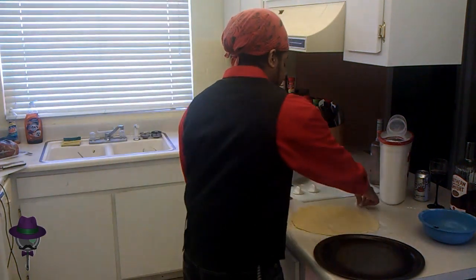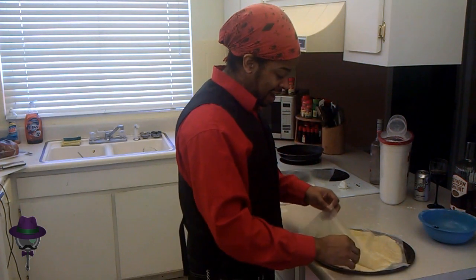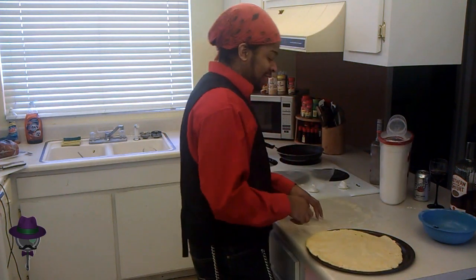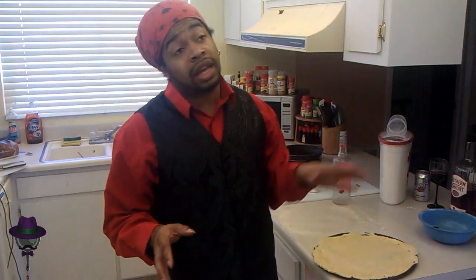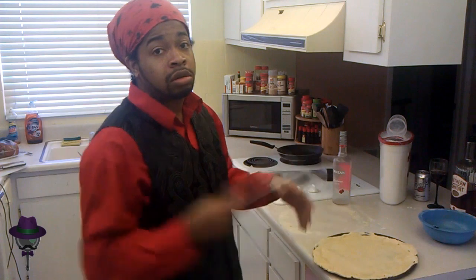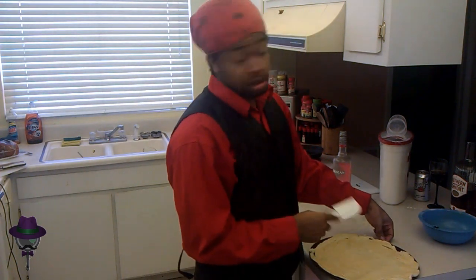Flip this bad boy onto the pan. I like to use a rubber spoon to smush it out and evenly spread it across smooth surfaces. Rubber spoon. Now to cut the extras.